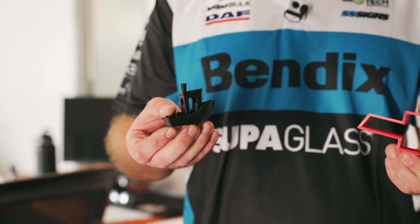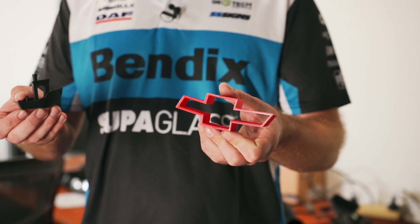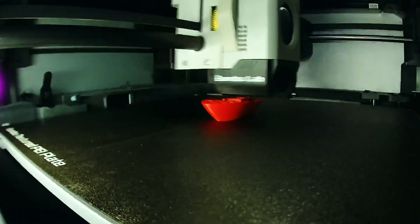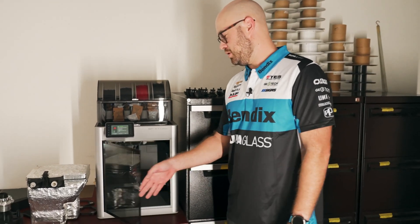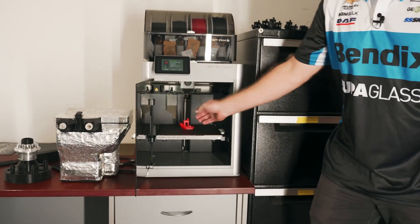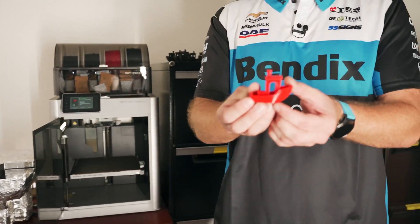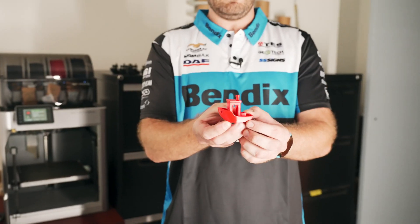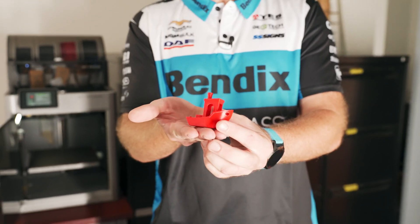We're actually going to give these away. If you want to win one, comment with a boat emoji or a car emoji and we'll give one away. The printer has finished printing — this is what the finished product looks like: a red ABS boat. HMAS Matt Stone Racing.